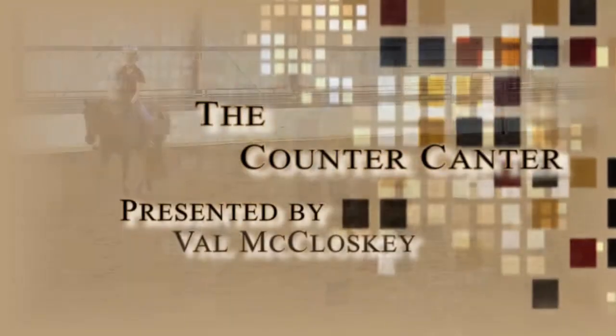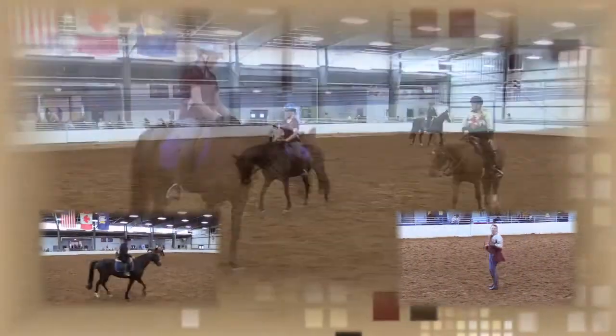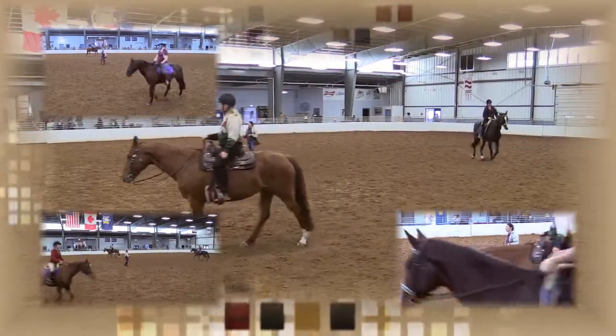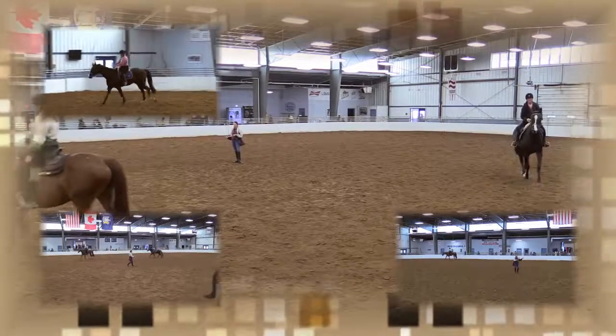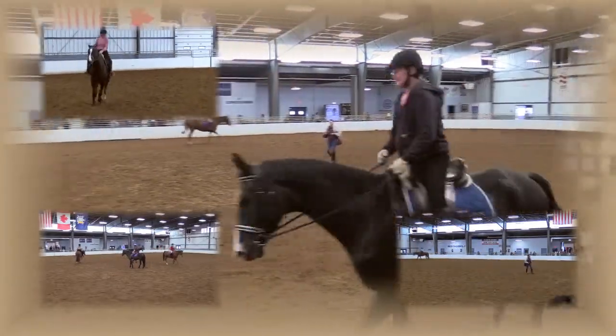Often times when I say 'counter canter,' people's faces go white - they're like, 'Oh my god, counter canter is this big mystical magical thing no one thinks they can do.' But I say, can you canter your horse? Yes. Can you canter on the left lead? Sure. Can you canter on the right lead? Yep. Guess what - you can counter canter.